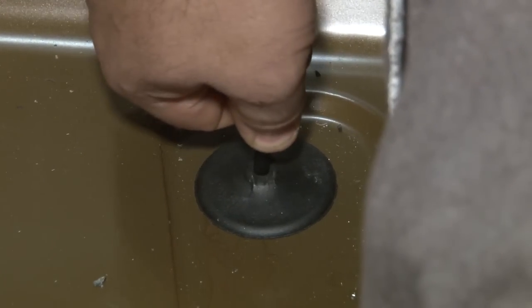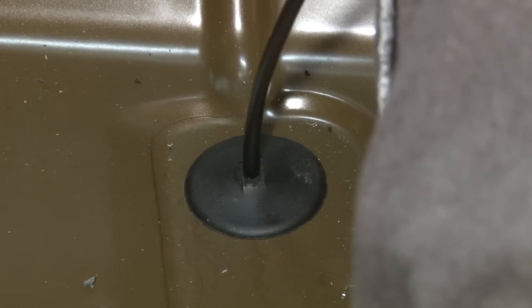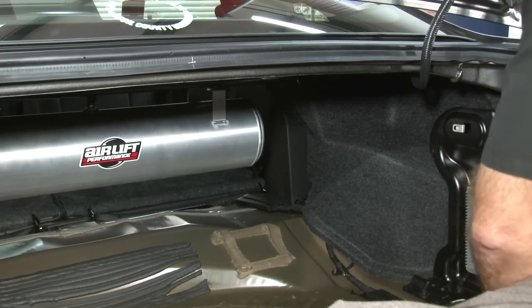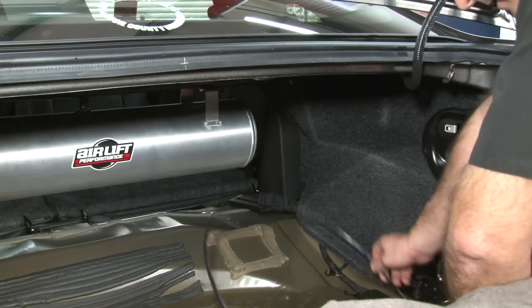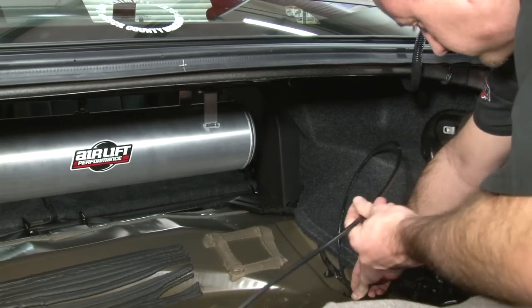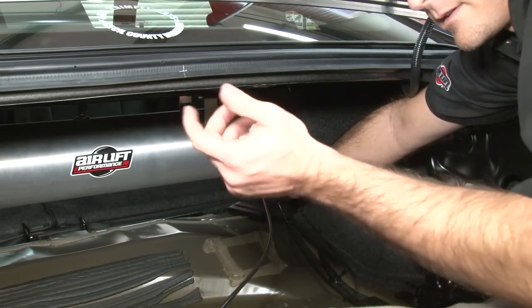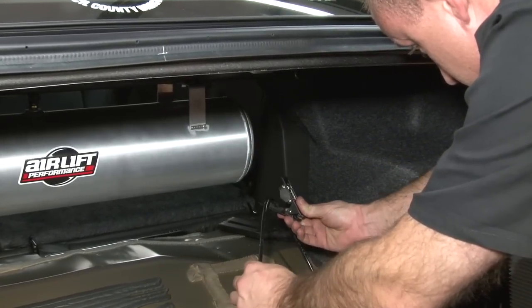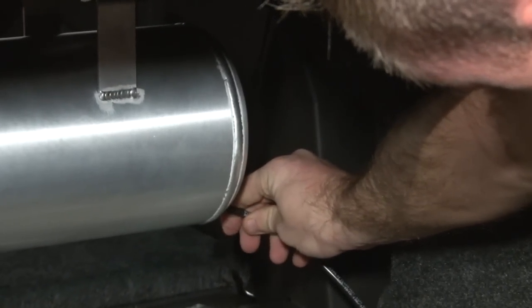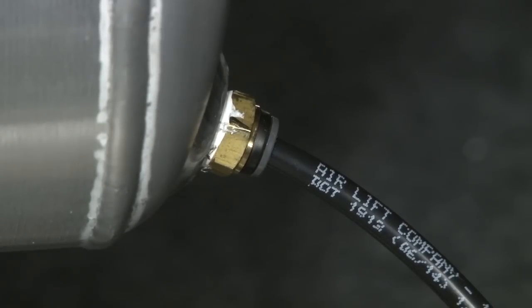We're putting the drain line through a factory grommet on the floor of these cars — just put a small hole in it. Whenever possible, use factory holes and factory grommets. The least number of holes we have to drill in the GT500, the happier we're going to be. There's a nice channel to route the line through to keep it out of the way. Note: if you have the Shaker 1000 or Shaker Pro, you will have to remove the subwoofer for this part of the installation. Cut off the excess — always good to leave a little bit more than you need — and we've got a drain.